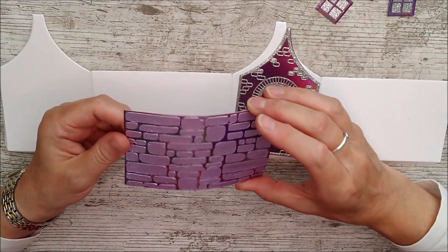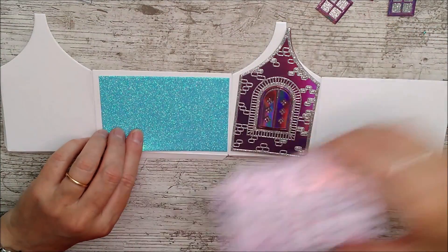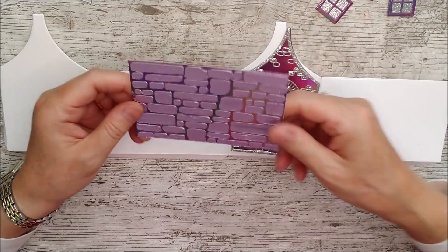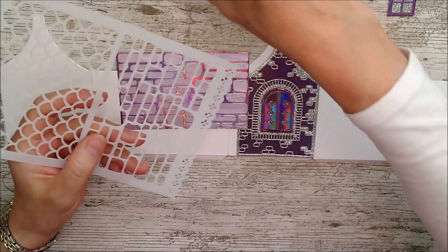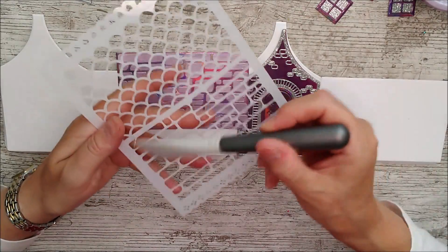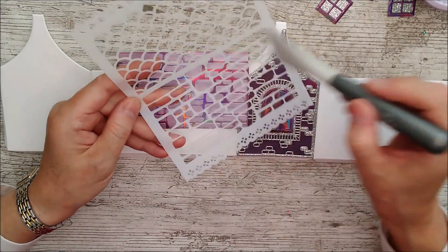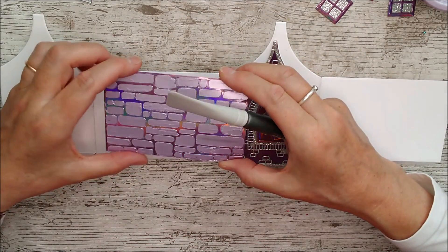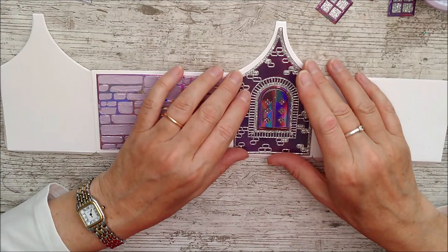I hemmed and hawed about which panel I wanted, thinking about adding the Caribbean Tide and then deciding on the silver. In the end I took the iridescent mirror card and used the beautiful brick effect stencil with the Lilac Lavender embellishment mousse, stenciling it through. When applying the mousse, keep moving it across to remove the excess — that way you'll get a good smooth clean finish. It takes a minute or two longer to dry on mirror card, but it turned out really lovely. I didn't even need the heat gun today as it dried by itself.